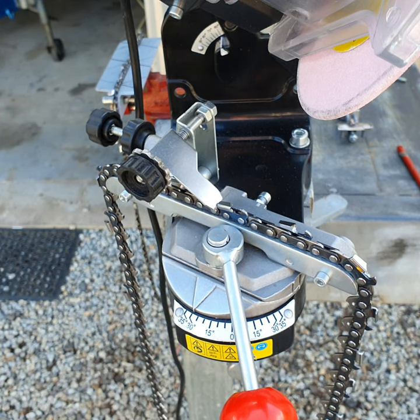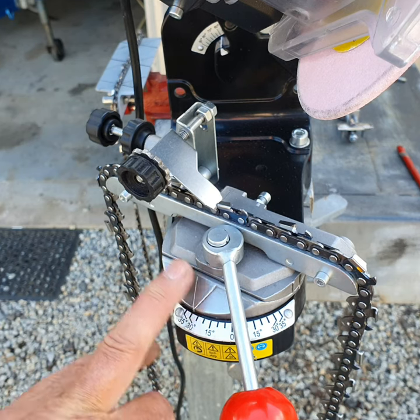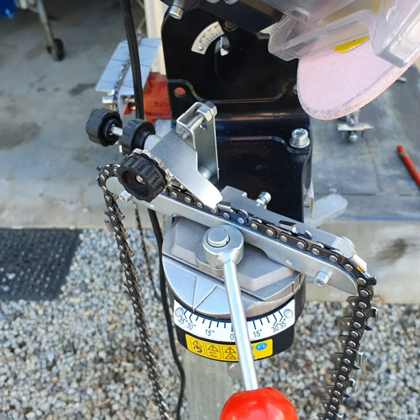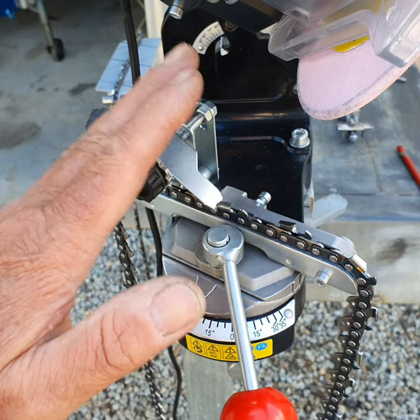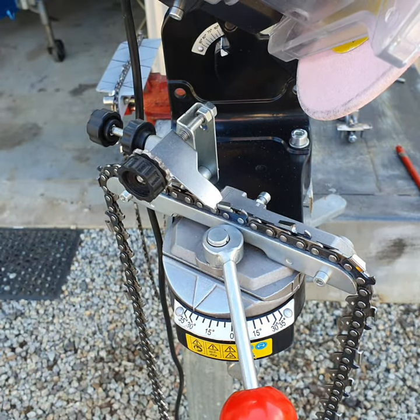If a knife has only got a slightly dull edge, it doesn't need much off it. I don't dull my chains to the point where they require a lot of grinding — they only need just a little bit. I prefer to use the grinder over the file because the grinder will duplicate the angle without error. Once it's set up at 30 degrees here and 60 degrees here, that physically cannot change. So therefore every tooth will be ground at 30 degrees on the top plate angle.